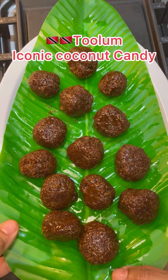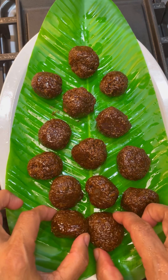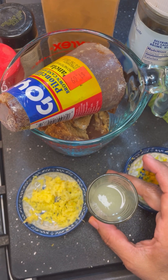Hi foodies, this is Jenny here from Jenny's Walk. Let's make some Trinidad Tulum, also known as Stagabak and Busta. Come on, let's get started. Tulum is an iconic coconut candy known throughout the Caribbean with so many different names. We know it as Tulum in the island.